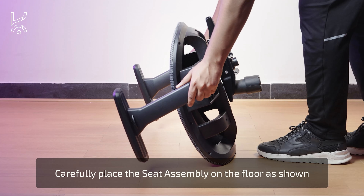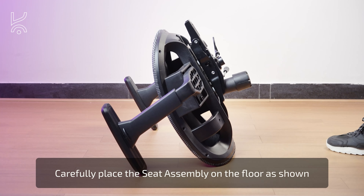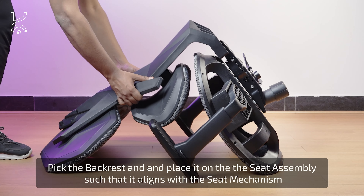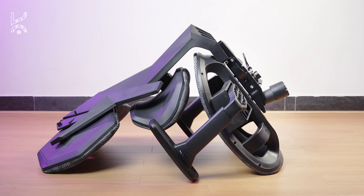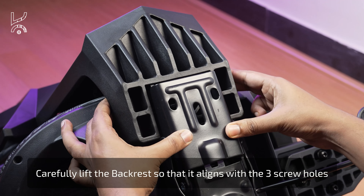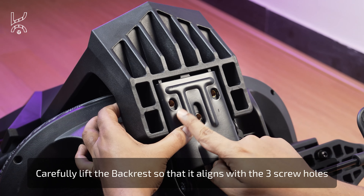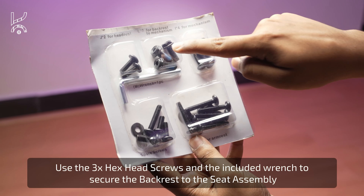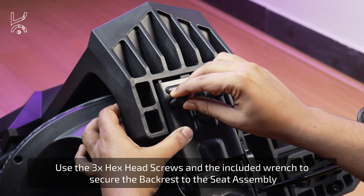Carefully place the assembled seat on the floor as shown. Now pick up the backrest and position it onto the seat assembly so that it aligns with the seat. Lift the backrest carefully and ensure that it lines up with the three screw holes. Use the three hex head screws along with the included wrench to secure the backrest to the seat.